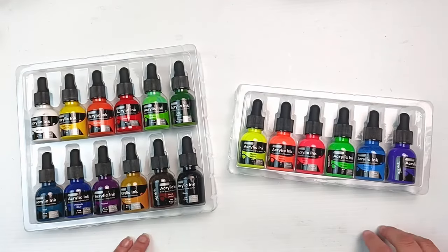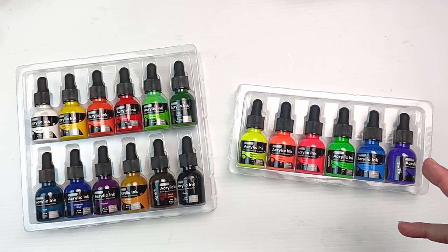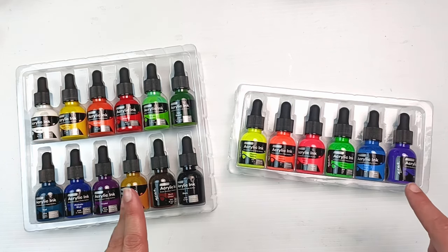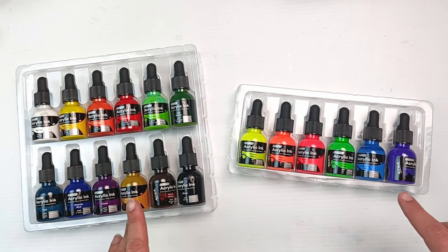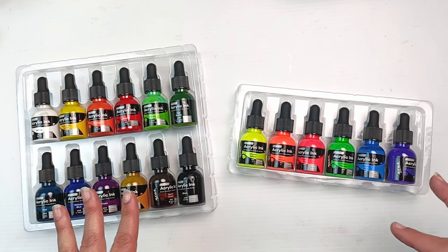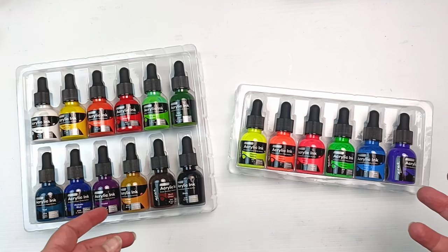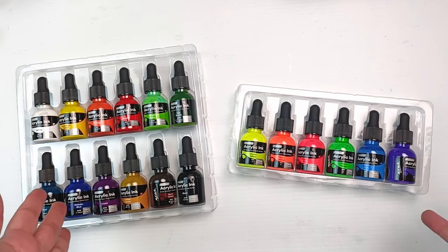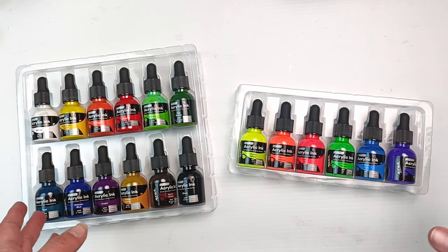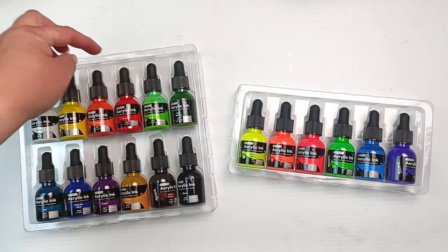I don't know how widely available these inks are yet because Montmartre only released them either late August or sometime in September, so they're really new. I bought these in Melbourne at the Art Shed - I'll link them down below. The Art Shed carries pretty much everything by Montmartre, so they're a really great place if you're in Australia to buy online. If I can find these anywhere overseas I'll link them for you as well.